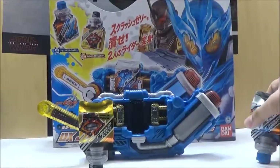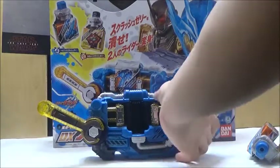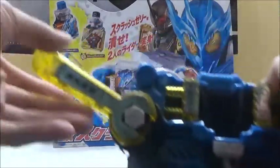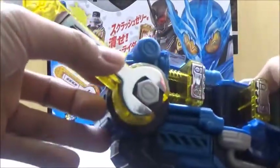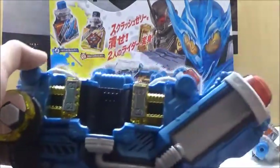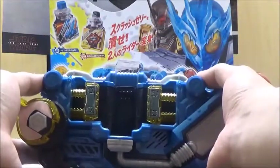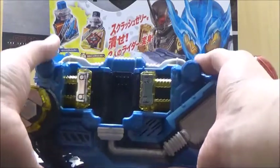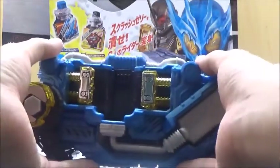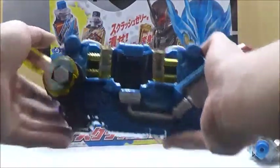Now we're going to take a look at the driver itself. The driver is very interesting looking — it looks like a toolbox of some sort, due to the fact it has this wrench on it, which is pretty cool. All in all, it's a lot more colorful than a lot of the other drivers we've been getting recently. A lot of them are in a darker red or just a darker color in general, so this is definitely a lot more bright than what we've seen.